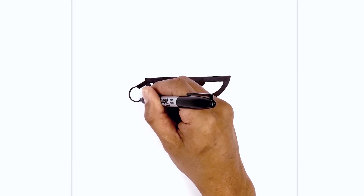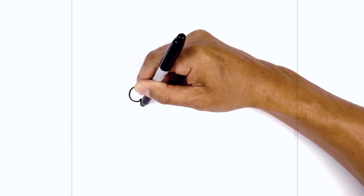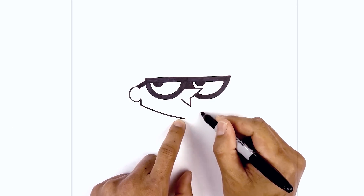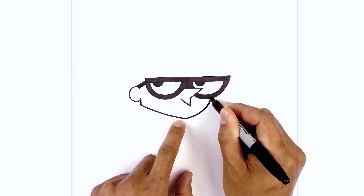From the bottom of the ear I'm going to draw a short line coming down and curve in just below the mouth. We're going to come down and then just pull that across towards the bottom of the chin. From here I want to curve around and up underneath the right side of the eyeglass, going out and pulling that up.